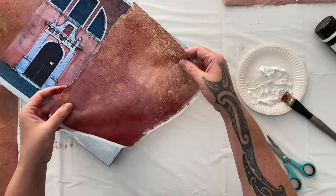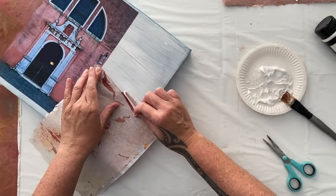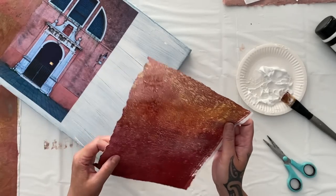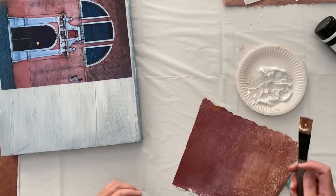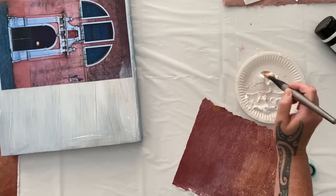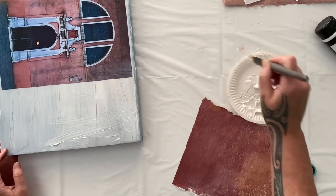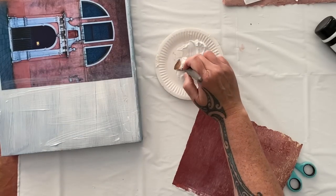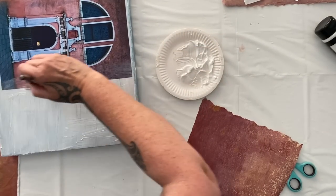Last year, I did the whole project in an art journal and I absolutely loved it. This year, I'm venturing into more variety of substrates because I want to use up some stuff in my studio and show you some different mixed media techniques. But you can do the whole thing in an art journal — easy peasy, lemon squeezy. I've done it last year and I absolutely loved it.